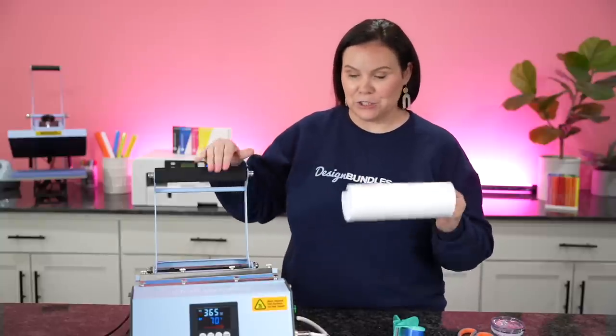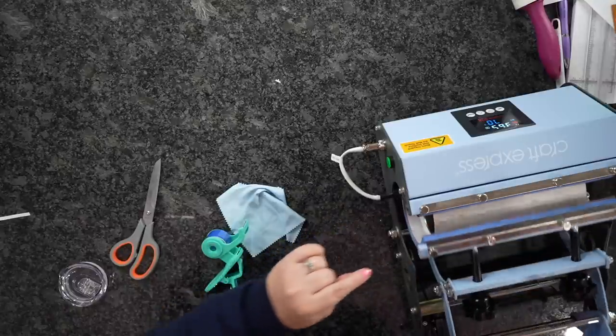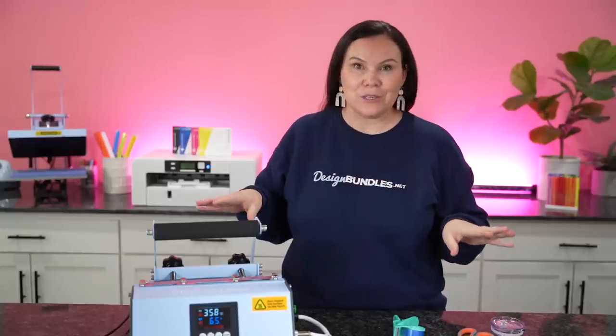Our press is up to temperature. I'm going to load this in sideways, just like so. This is not a traditional tumbler, so I didn't need everything super duper straight with my tape. I just want to make sure it's nice and tight on there, and we're good to go. We're going to press this for 70 seconds, and then once that's done, we're going to rotate it and press it one more time.